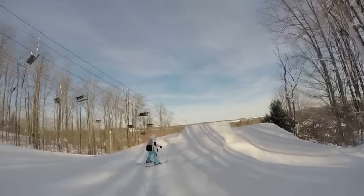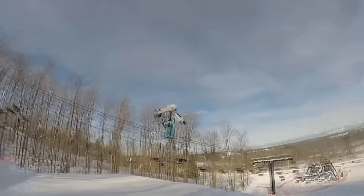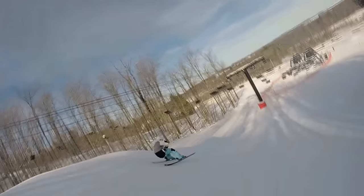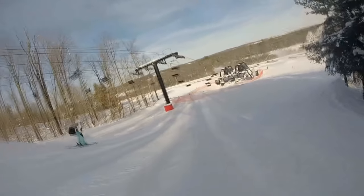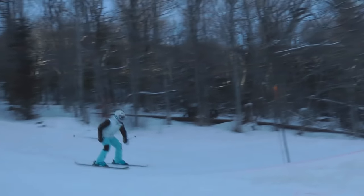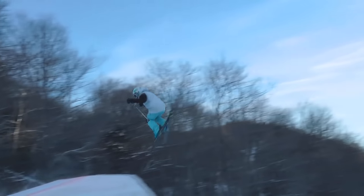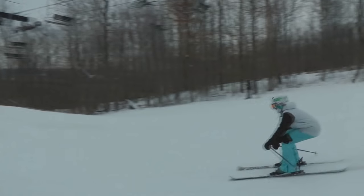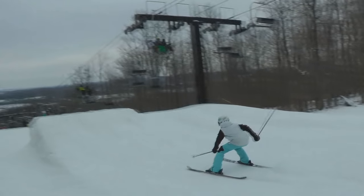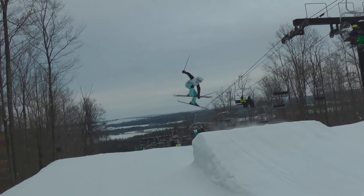The 360 is in my opinion the very first trick you should learn on jumps after grabs and stuff like that. Some people may say you want to learn the 180 before a 360, but in my experience the 360 was easier to learn — it was less scary, it doesn't require you to land switch. I suggest you learn the 360 as your first real jump trick. The 360 is the basis to many other tricks such as grab 360s, cork 360s, 540s, 720s, and so on.